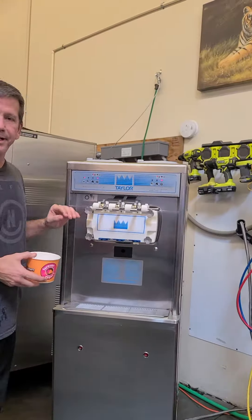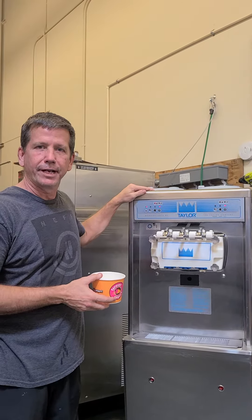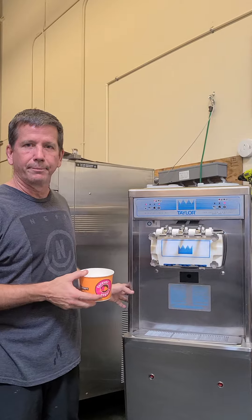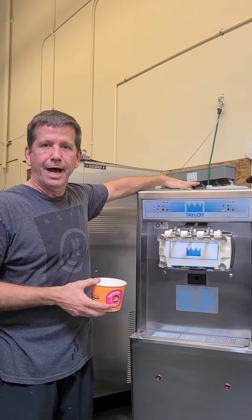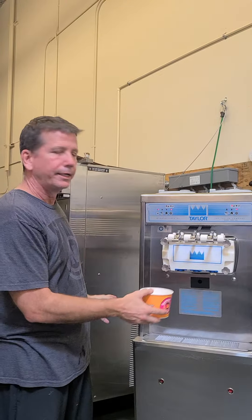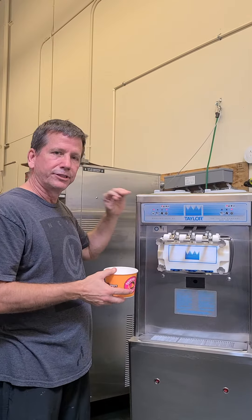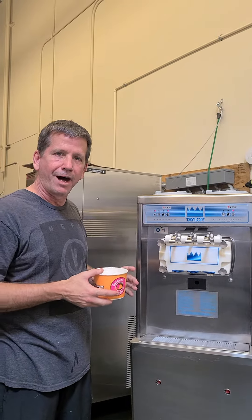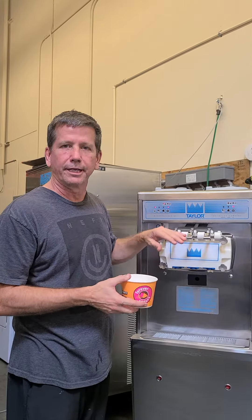This machine is three-phase water-cooled. It's a Taylor 791 with one compressor for the cylinders and one small compressor for the hoppers. The 794 is a bigger machine with two plugs and two compressors. This one is an excellent, solid, medium-volume machine — the Taylor 791. Single plug, uses less power.